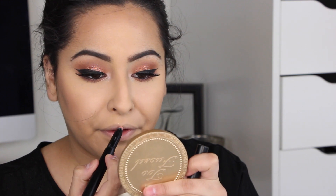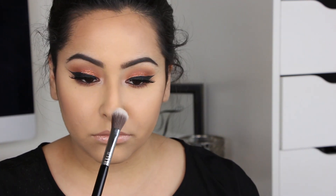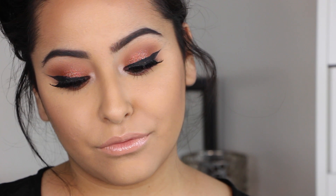I'm placing an Urban Decay shadow on the inner corners to brighten my eyes — I'll link the name below. For lips, I'm using an ELF lip pencil and liner in Nude and then a Mary Kay lip gloss, which I think I got in an Ipsy bag. I'm applying BECCA Shimmery Skin Perfecter in Opal to my cheekbones and nose to highlight. That's it for today's video — I hope you enjoyed it! Don't forget to like, comment, subscribe, and I'll see you in my next video!